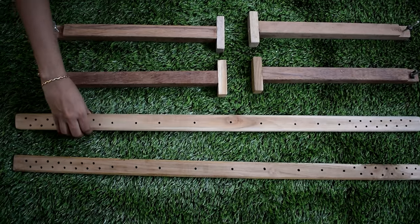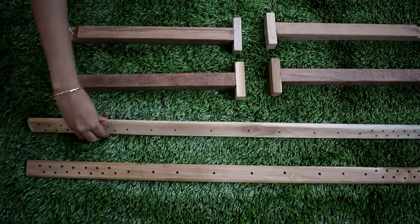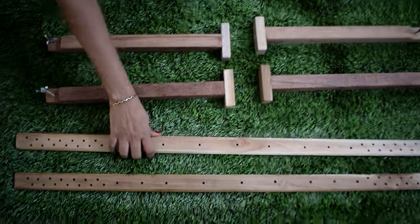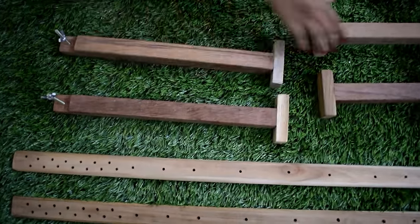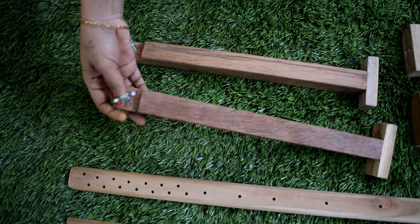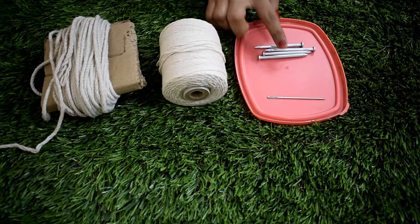The two pieces are fixed on the side. We have holes in the side. We have four legs. We have a screw on the side.